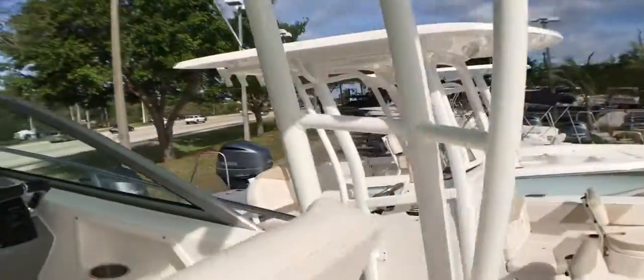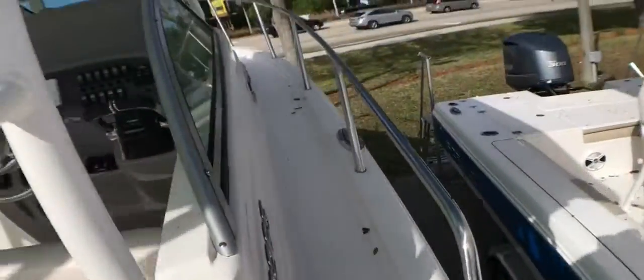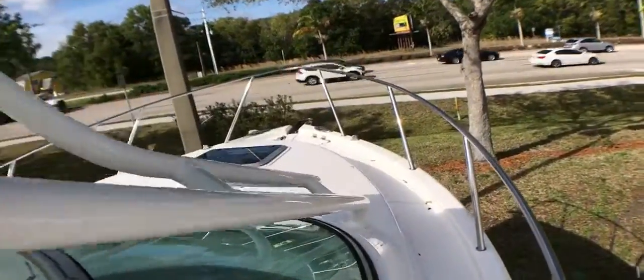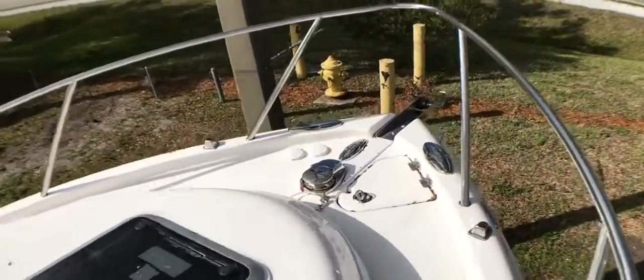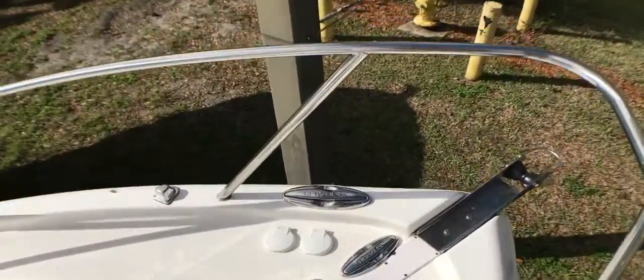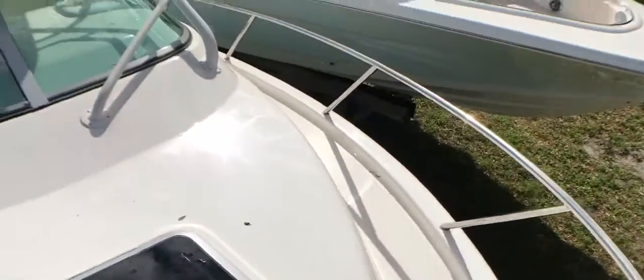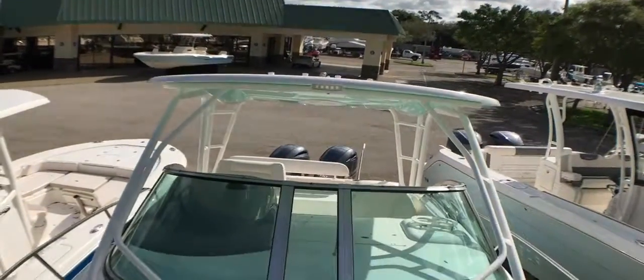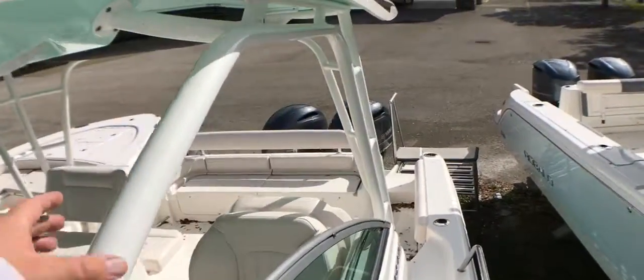Coming around front, we do have integrated steps and plenty of places to hold on to as we walk around, along with the bow rail. We do have additional windlass controls up here, along with our pull-up cleats. And this is an overview of our R265 that we have in inventory.